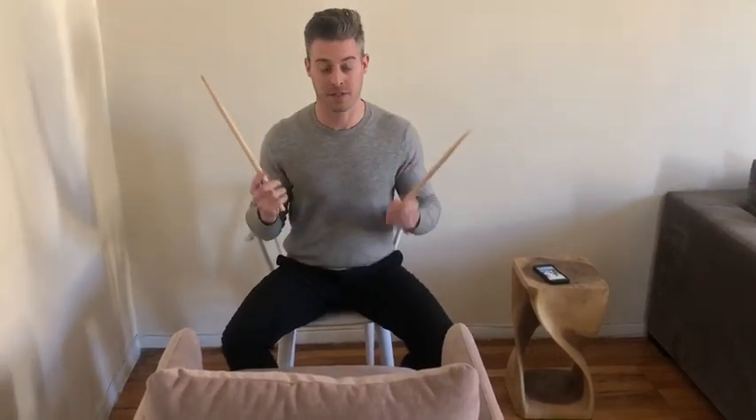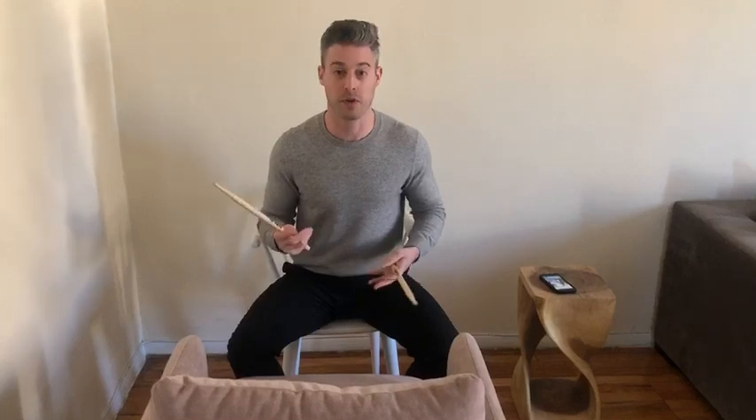And then obviously you need some sticks. So I'm just gonna play a beat for you guys just to show you how this really kind of sounds like a drum set and can really be used to recreate one.